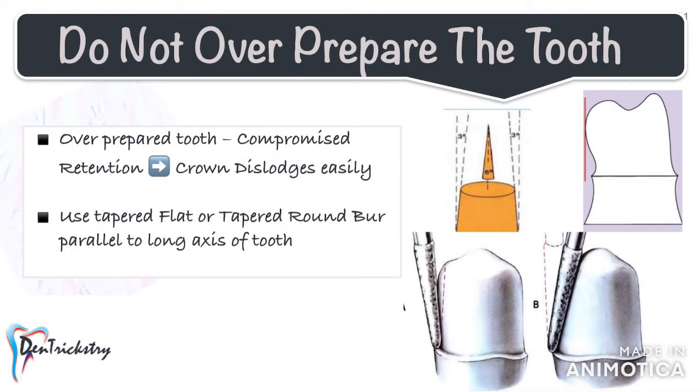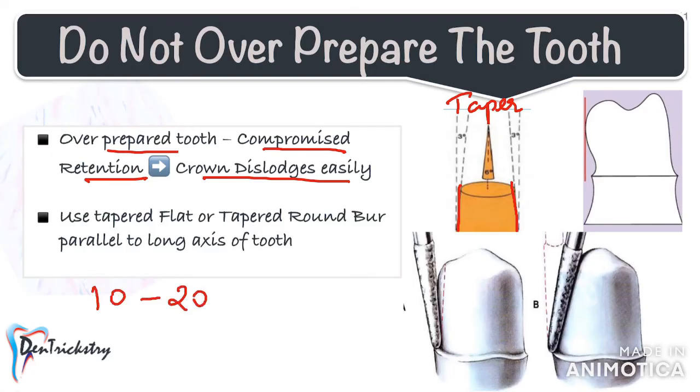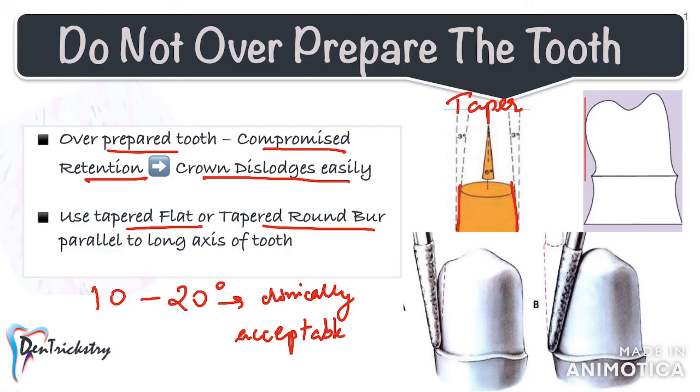Do not over-prepare the tooth. If it becomes too short or loses its parallelism, the retention of the crown is compromised. The axial walls must taper slightly to permit the restoration to seat. According to the latest articles, a taper of up to 10 to 20 degrees is clinically acceptable. Use a tapered flat or tapered round burr and hold it parallel to the tooth surface being prepared. Any inclination of the burr toward the tooth results in an over-tapered preparation, and away from the tooth results in undesirable undercuts.